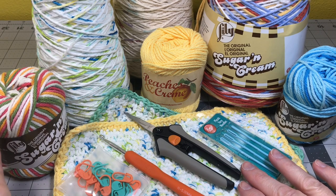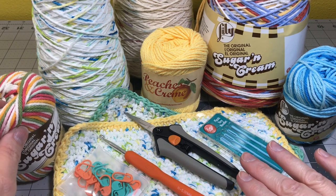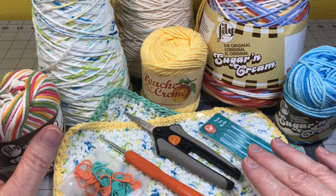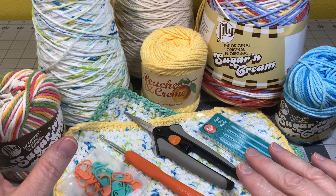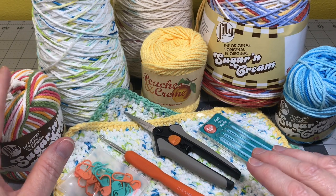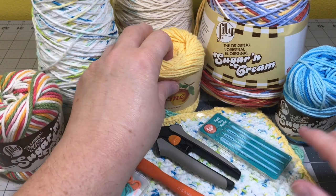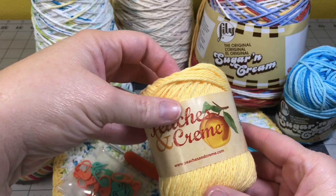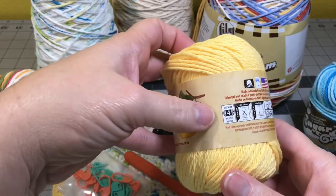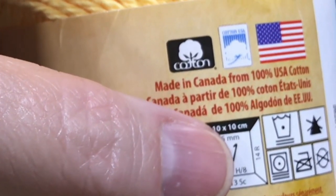The materials you're going to need for today's project is some cotton yarn. I love to use cotton yarn for washcloths and dishcloths. The cotton yarn is a natural product. It stands up really well to hot water, detergents, soaps, cleaning chemicals, washing them in the washing machine and the dryer. The cotton yarn is really sturdy. There's two brands here — this is Peaches and Cream and I have Sugars and Cream. It's a four-ply yarn and it calls for an H8 hook or five millimeter hook.